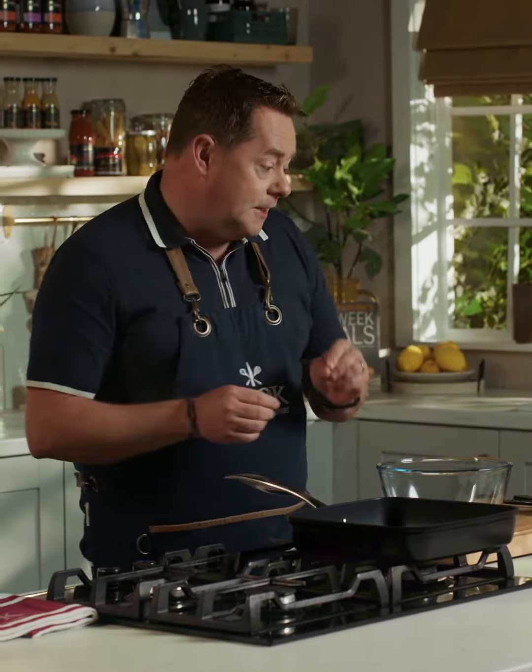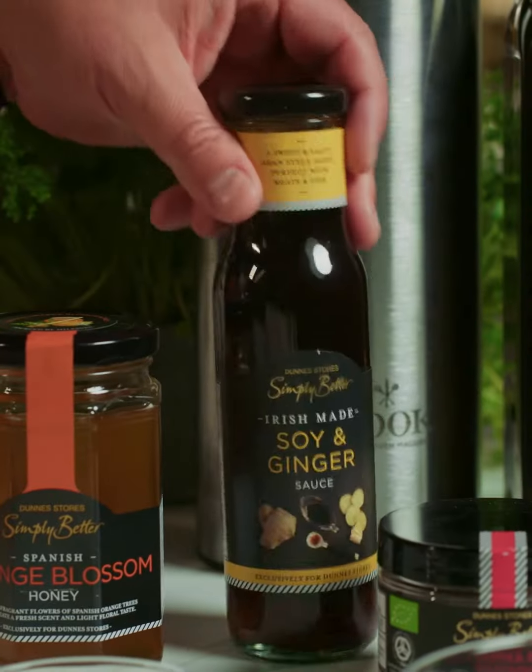Chicken wings are always a great crowd pleaser, and for this Asian inspired recipe it'll work really well with chicken breasts, chicken thighs, drumsticks, and even salmon.